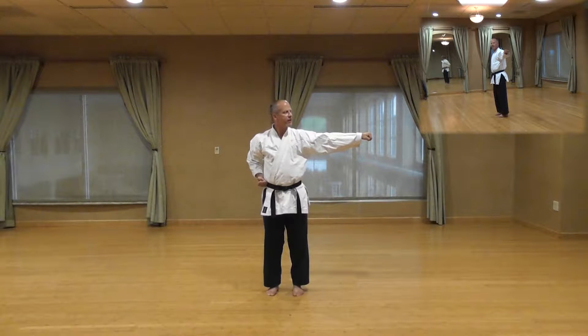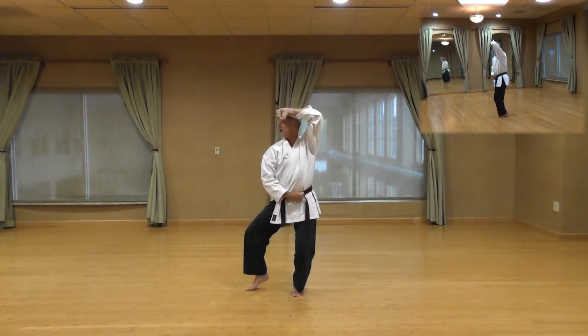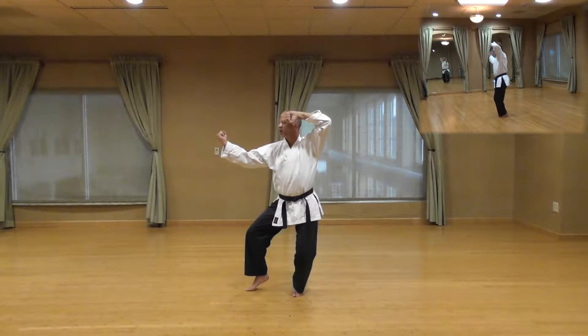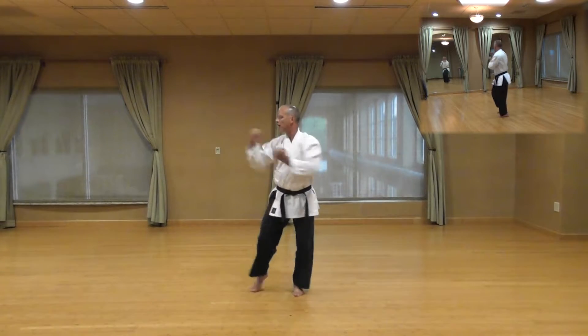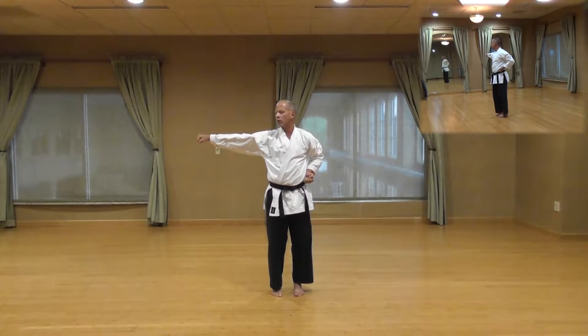We're going to do the same thing on the other side. Shi, now cat stance to your left, high block slash outside. Go, hammer fist with your left arm. Roku, reverse punch, step in with your front leg, shoulder width stance.